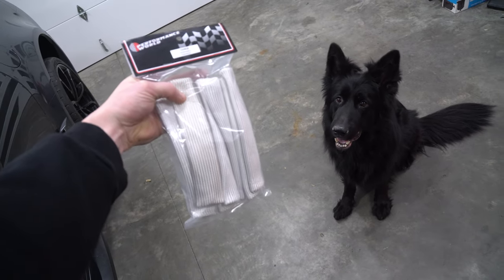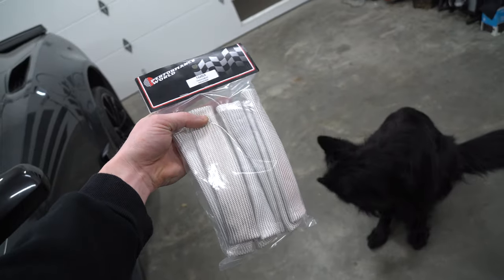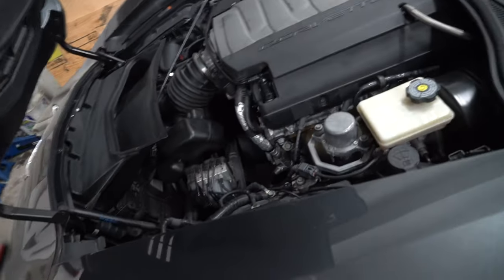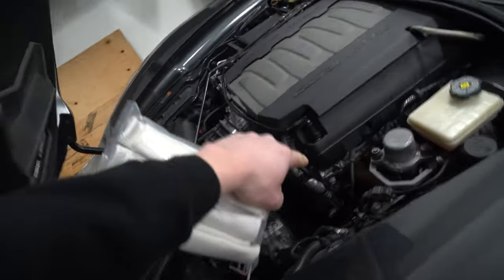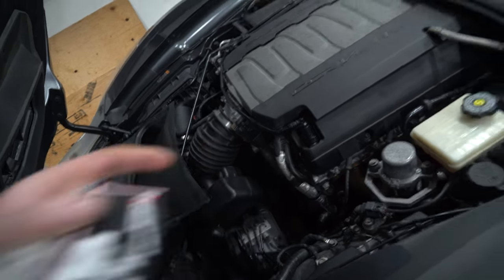Today me and Mika are going to be reviewing some spark plug wire boots. Now what on earth would you need these for? Well, in a normal case you probably wouldn't, with all the new coils and stuff like that. But with things like this 2017 C7, what they do is they have small little spark plug wires that go from the coil down to the spark plug itself.